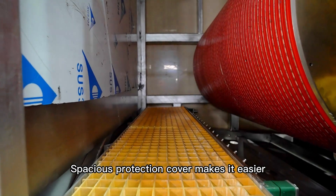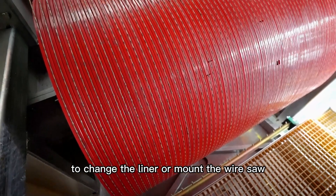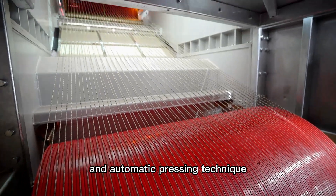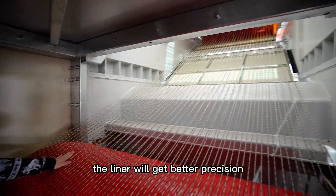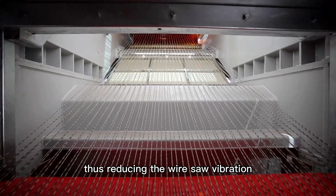Special protection cover makes it easier to change the liner or mounted wire saw. With Touristar special liner mode and automatic pressing technique, the liner will get better precision thus reducing the wire saw vibration.